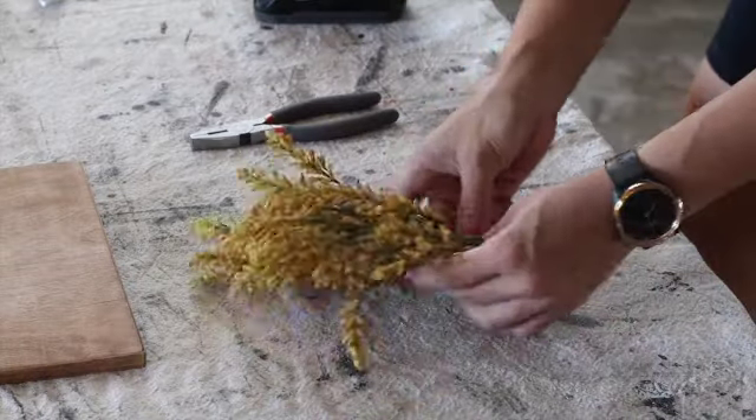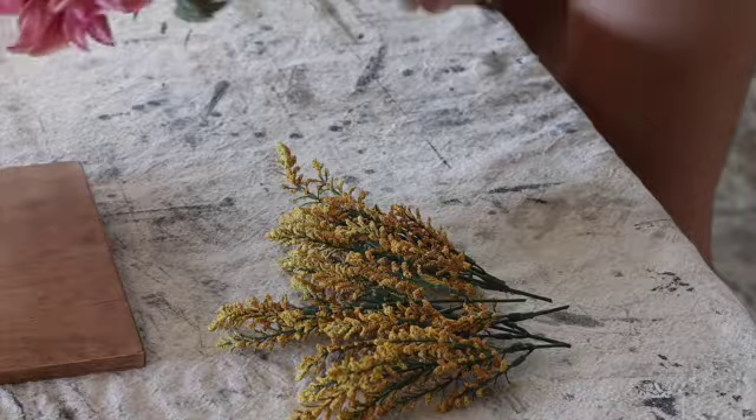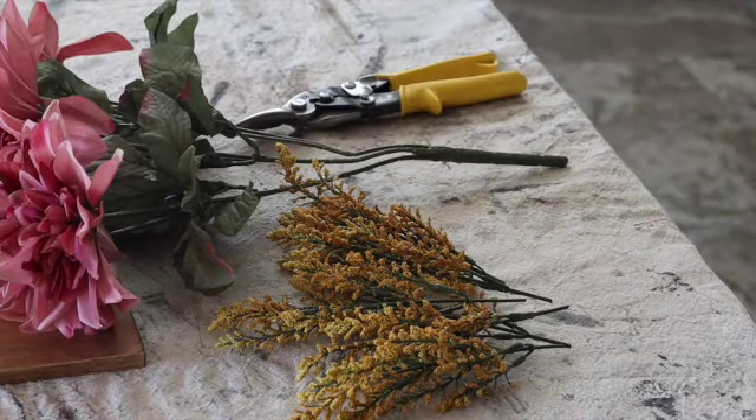I cut the florals to the perfect height so that they sit pretty inside the mason jar. I just grabbed some fake flowers from Michael's.